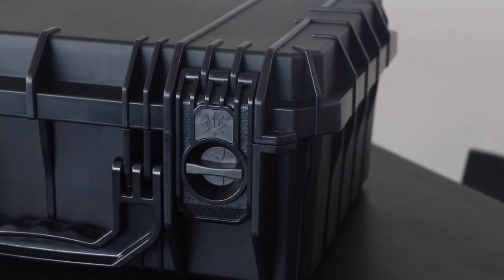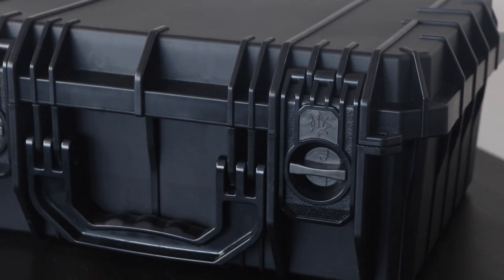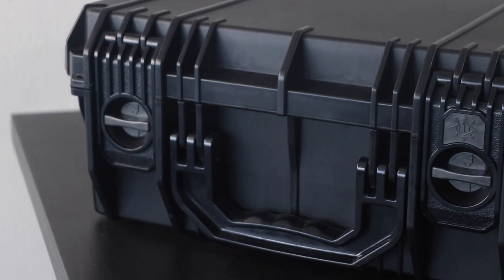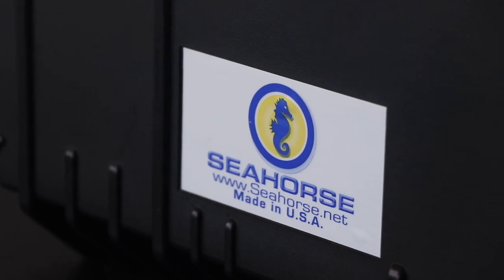There are two different options for the latches: standard plastic like you see here, or there's also a metal key lock option for about $20 more. This thing is watertight, has two padlock holes, and is constructed out of polypropylene copolymer — in layman's terms, in my opinion, this thing is really high quality and built like a rock.